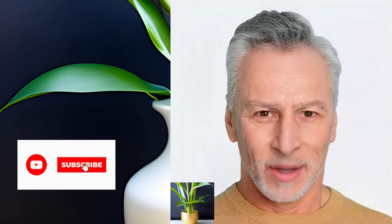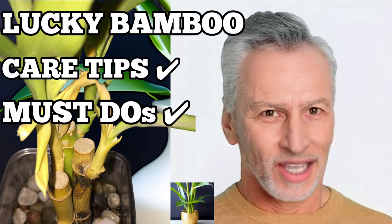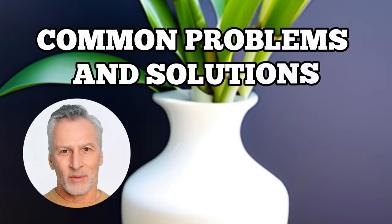Welcome to Garden Bamboo Plants. If you're new here, make sure to hit that subscribe button and click the bell icon so you won't miss any of our exciting plant care tips. In this video, we'll be talking all about common problems and fixes.